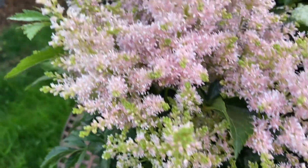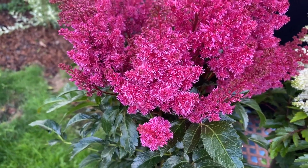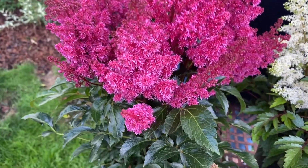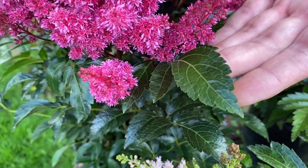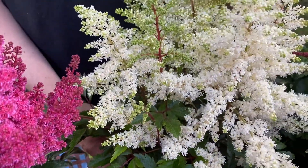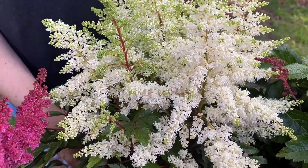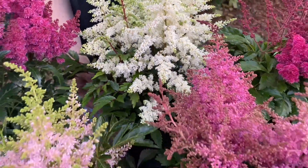We have this one back here which is the tallest of the series. It's got that gorgeous red flower — just look at the glossiness of the leaf, amazing. One of my personal favorites is the white one. I love the red stems and the white plumes that are turning green to white. Just a fantastic combination of colors.